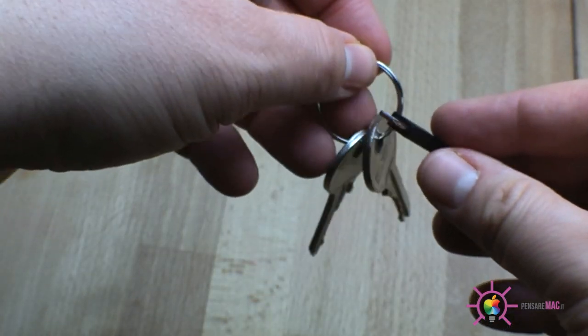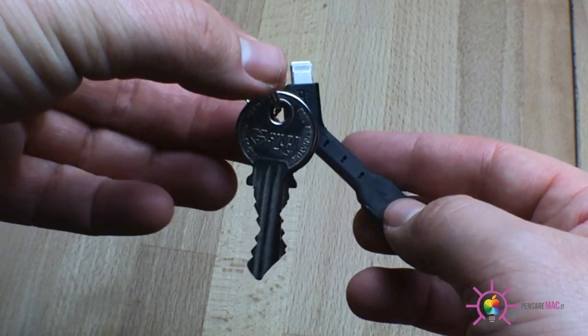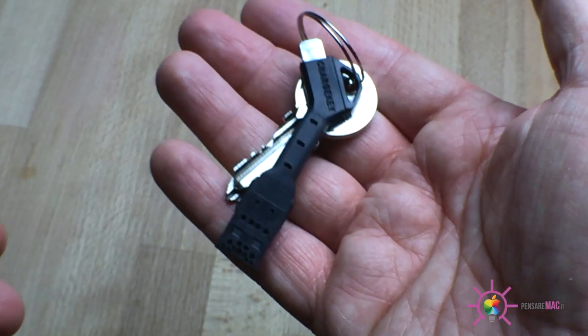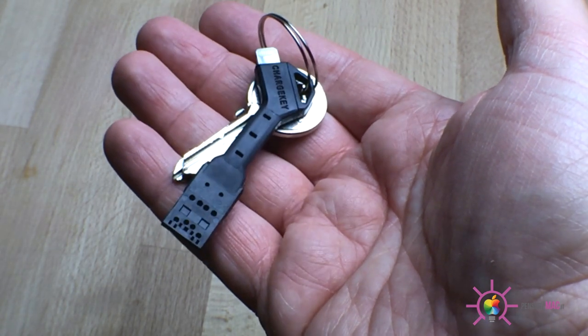Nella parte superiore è presente un foro che permette di inserirla in un qualsiasi portachiavi, così da averla sempre con sé tutte le volte in cui, soprattutto fuori casa, è necessario ricaricare o sincronizzare il proprio iPhone o iPad.